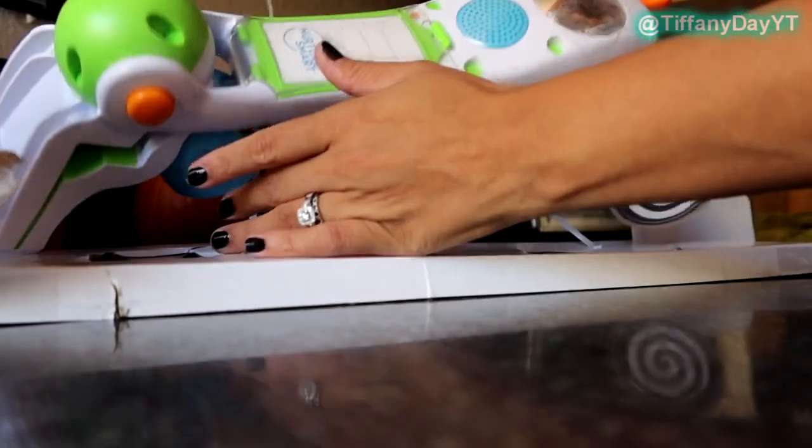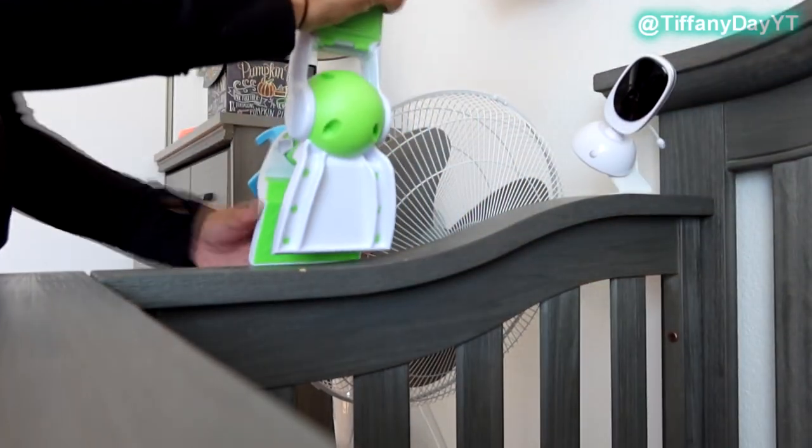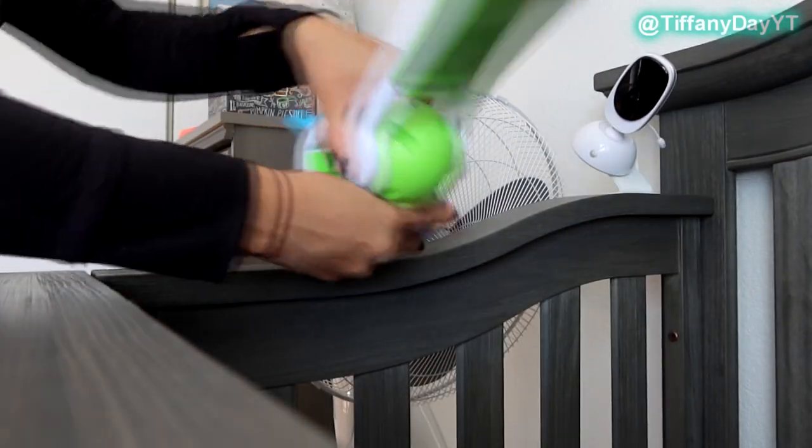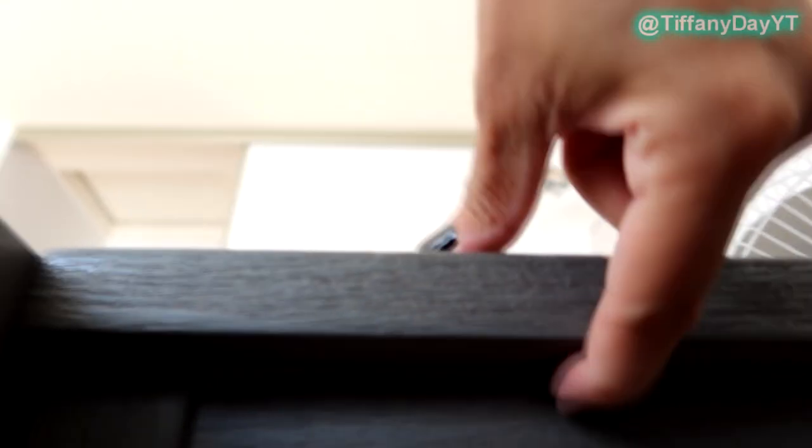It is on my bassinet right now because it unfortunately does not fit on my crib. If you've been with me for a while, you know that anything I get that fits on a crib does not fit onto mine because the design is super thick but shallow, so nothing clamps onto it. I do have it on the bassinet, which is perfect for our daytime nap. Let's go over some of these awesome sensory stimulating features.